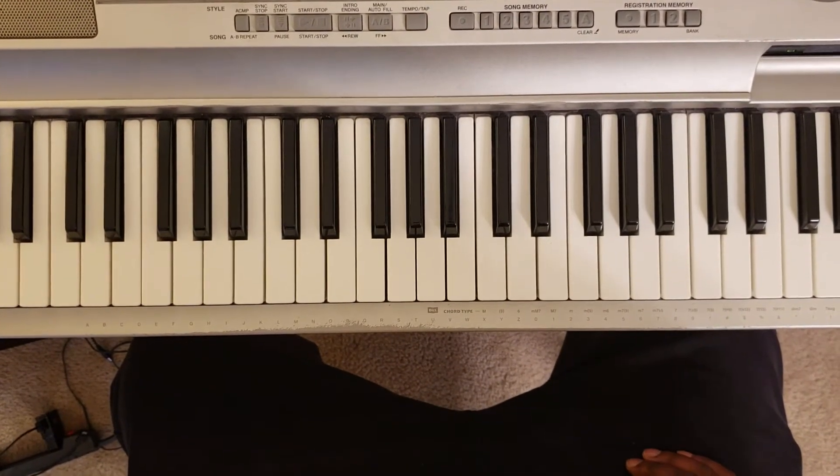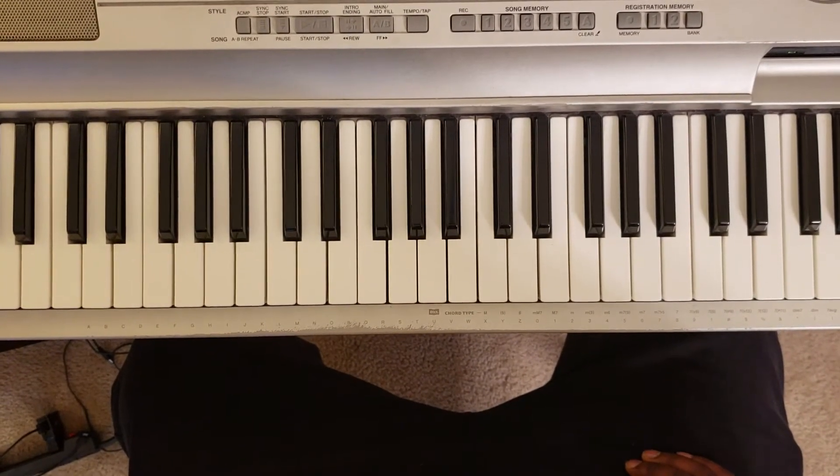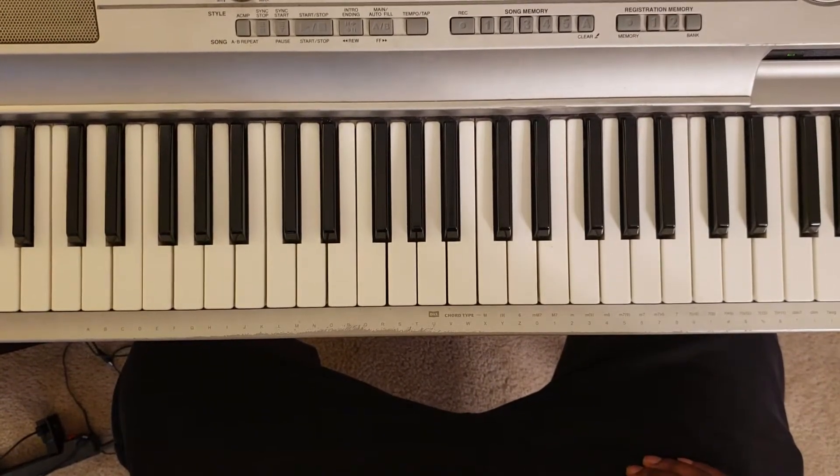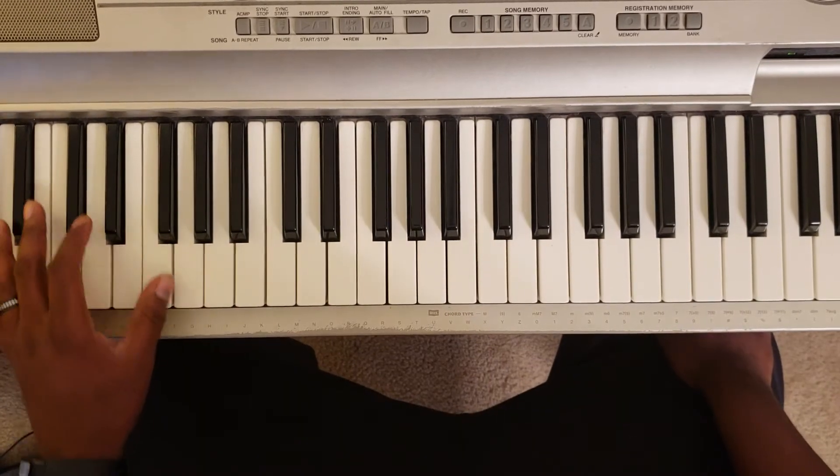What up YouTube, it's your boy Marty Larry back again with another one. I'm gonna show you how to play Tory Lanez 'Say It.' He sampled this from Brownstone's 'If You Love Me,' and it's gonna sound like this.